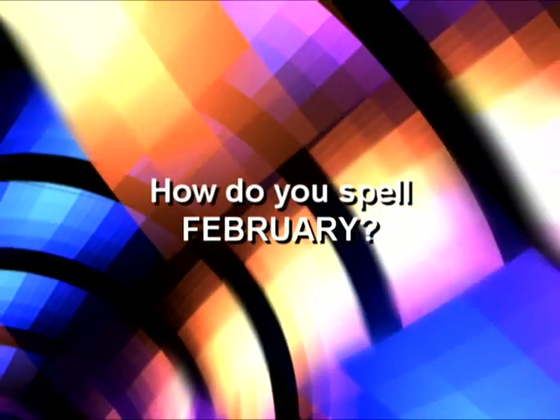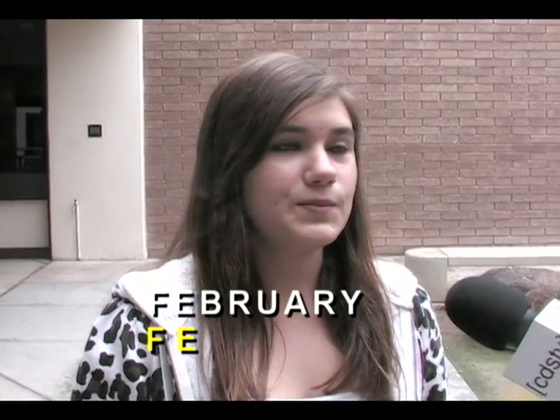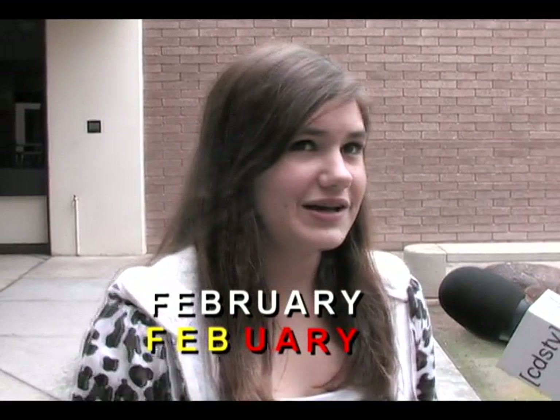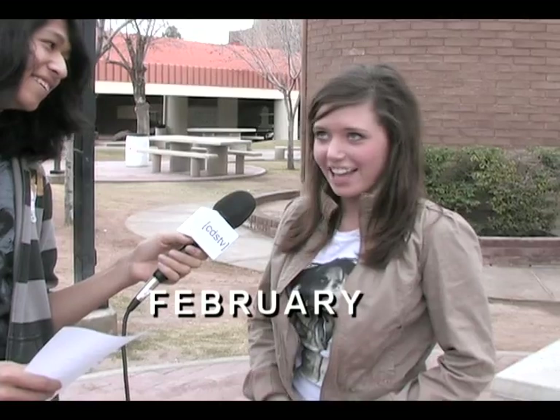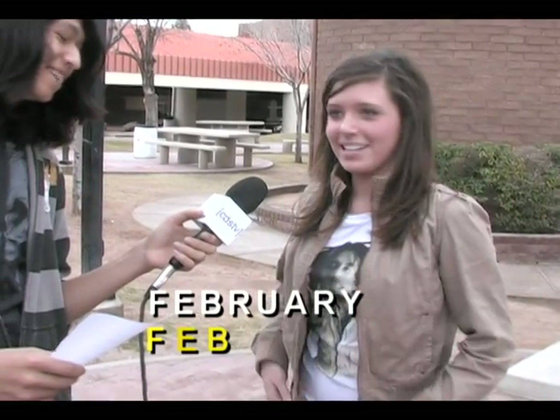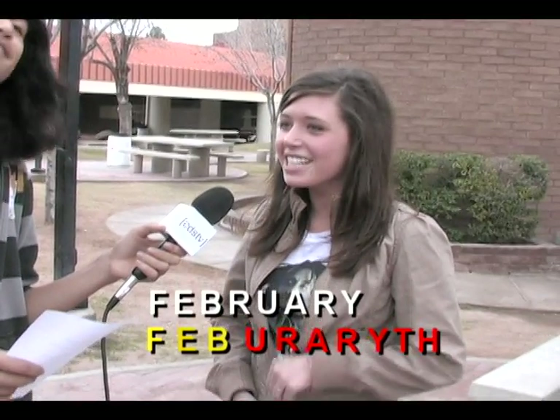How do you spell February? F-E-B-U-A-R-Y. F-E-B-U-A-R-Y. F-B-R-A-R-Y. F-E-B-U-R-A-R-Y. Wait! T-H-A-T — wait!